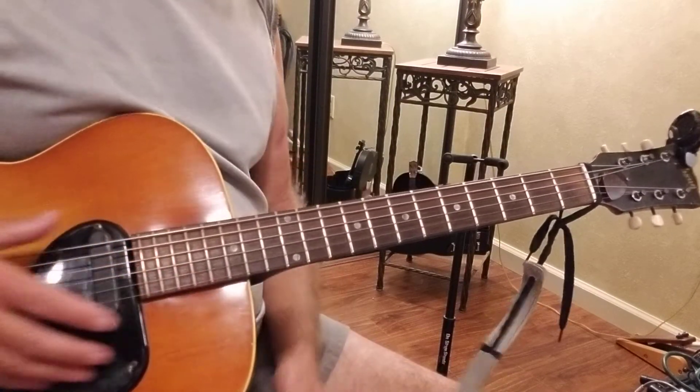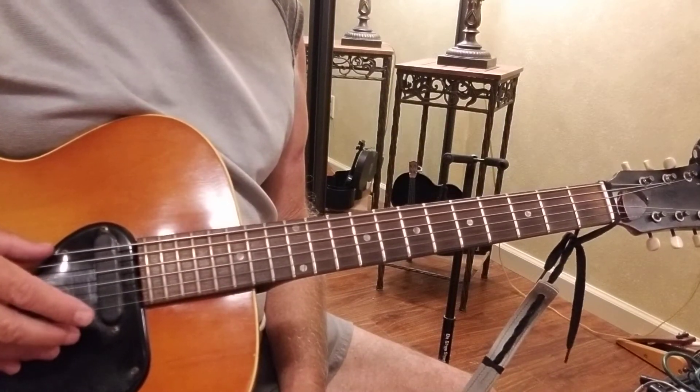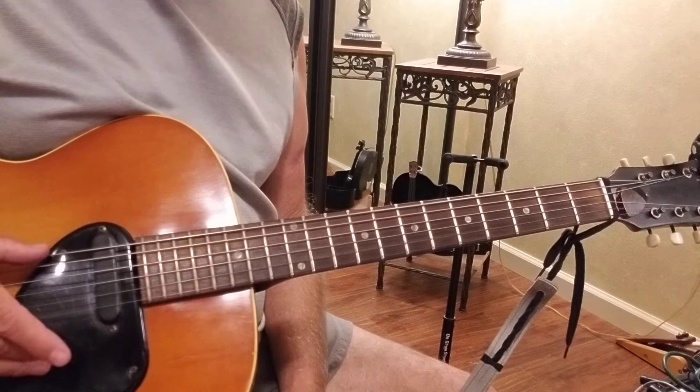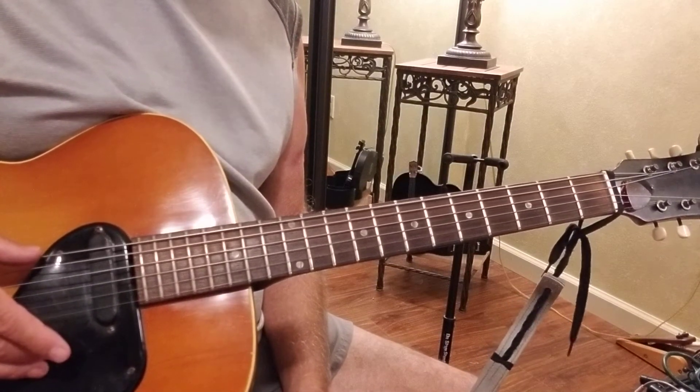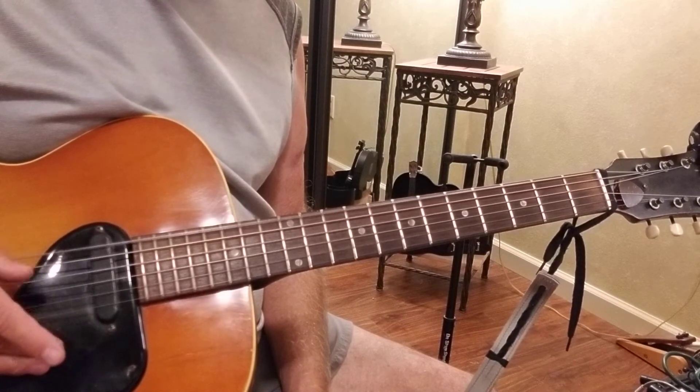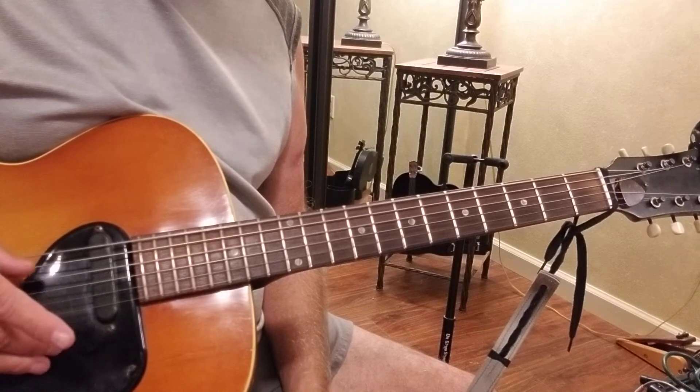You're going to start out with an alternate picking pattern, alternating with your thumb between your sixth and fourth string — just making a drone effect.